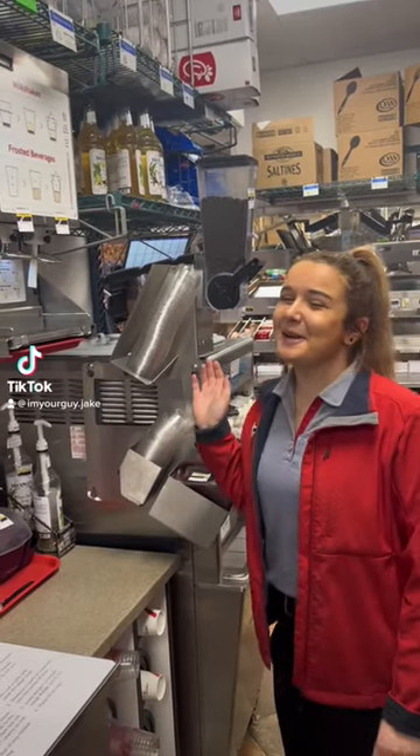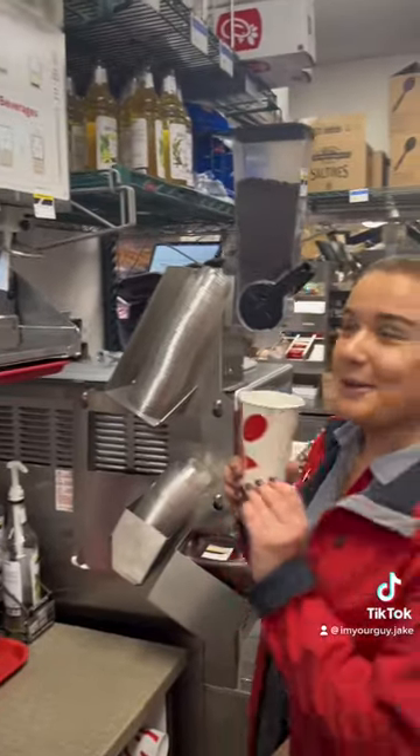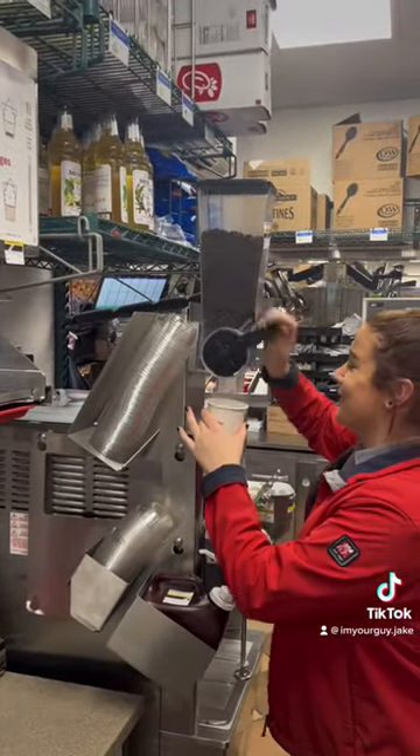Hi, my name is Ashley and I'm a teacher and I'm doing a milkshake. First, you grab a 16-ounce cup. Then, two drops of the cake.